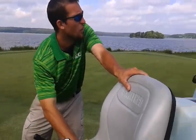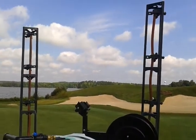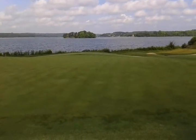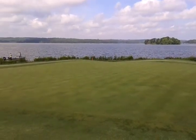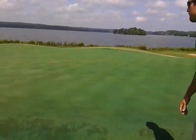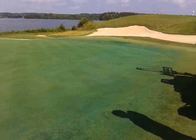We'll raise and lower the booms right here. This video is already long as it is, so take a look at the green the way it is right now — no product out there yet. And here's what it looks like after I get done spraying. Everything's applied; on to the next green.